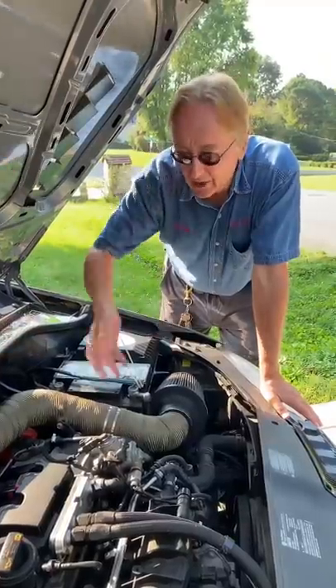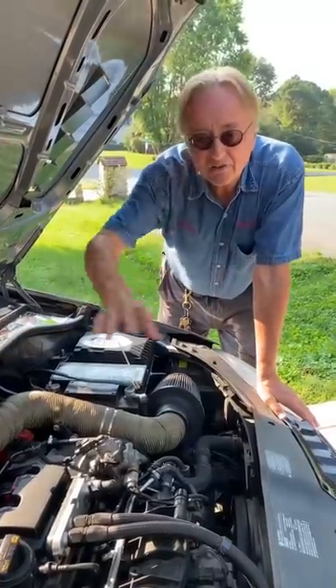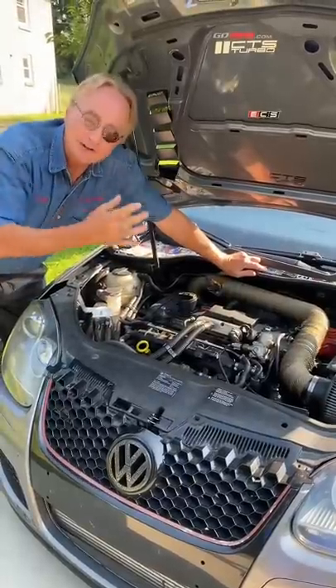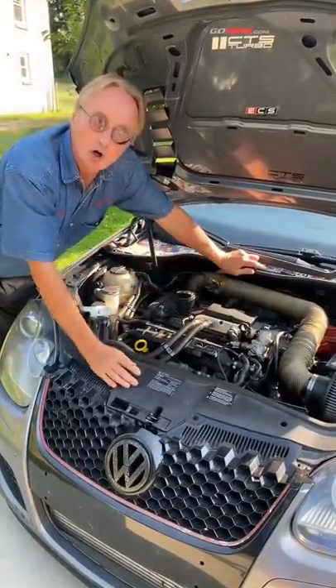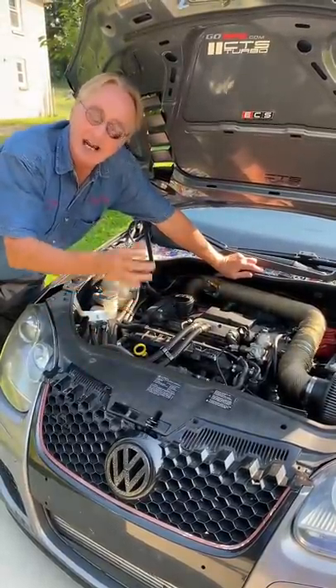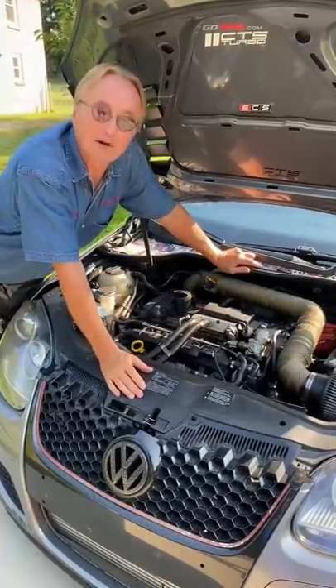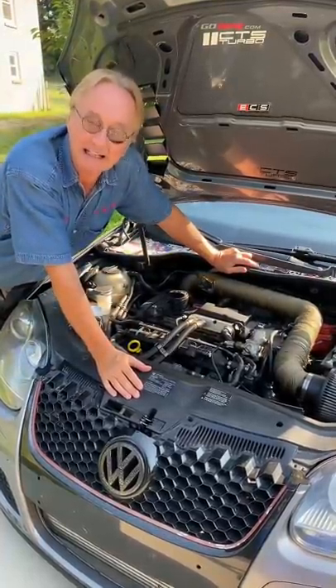Now if you really must put one on, realize it has to be specially tuned — that can be six to seven hundred dollars. And myself and others have tested whether you get more horsepower; in some cases you actually get less, and if you do get more, it's never more than one to one and a half percent, if that.